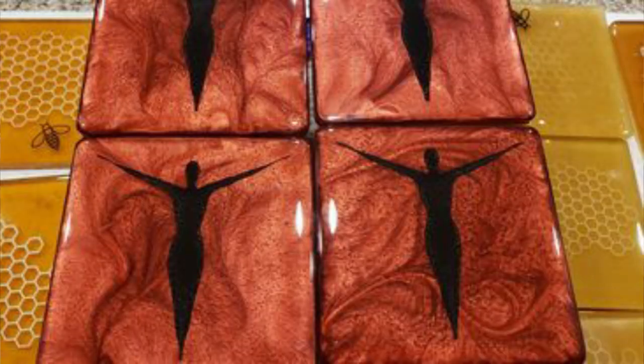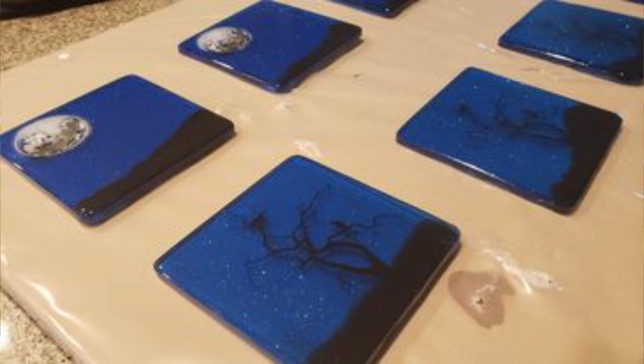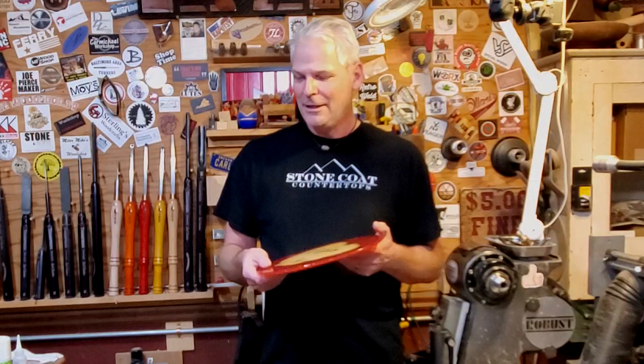We've been playing around with the CNC quite a bit. Robin's been doing coasters — getting designs, pouring coasters — and I've been bringing them over and carving them out on the CNC and adding different colors. Just been having a lot of fun with that. I haven't had any problems with it; everything's been working good.